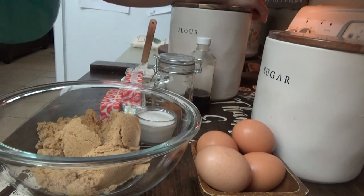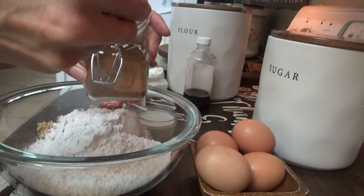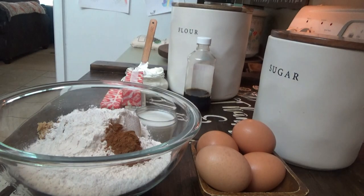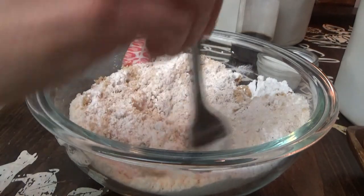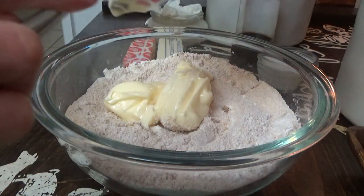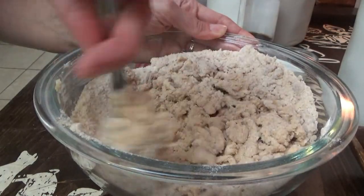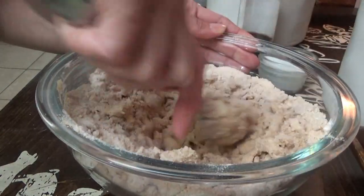For the topping we're gonna put in one cup of flour, a teaspoon of cinnamon — we're gonna make that again in a minute — and half a cup of softened butter. We just mix this until it's really crumbly. Then we'll sit it over to the side and make the cinnamon layer.